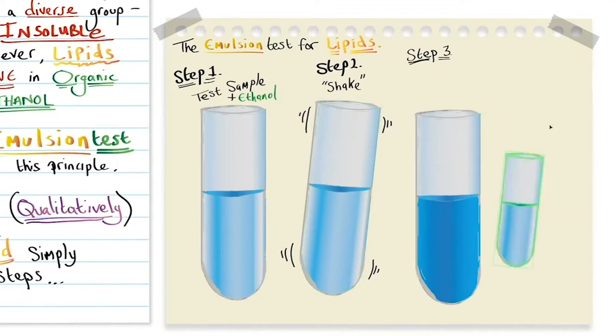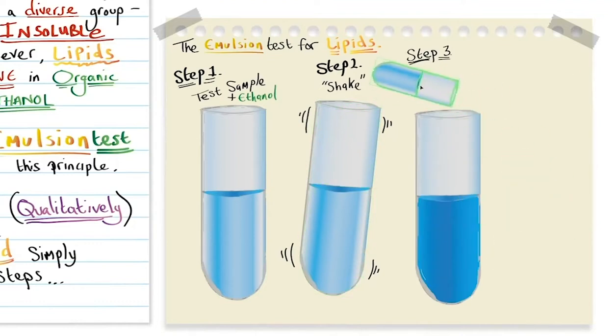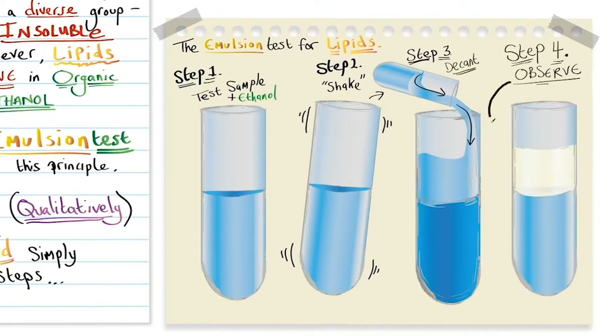Step three: we're going to decant that into another test tube which contains water. Step four: we simply observe to see if there is a milky colour change.